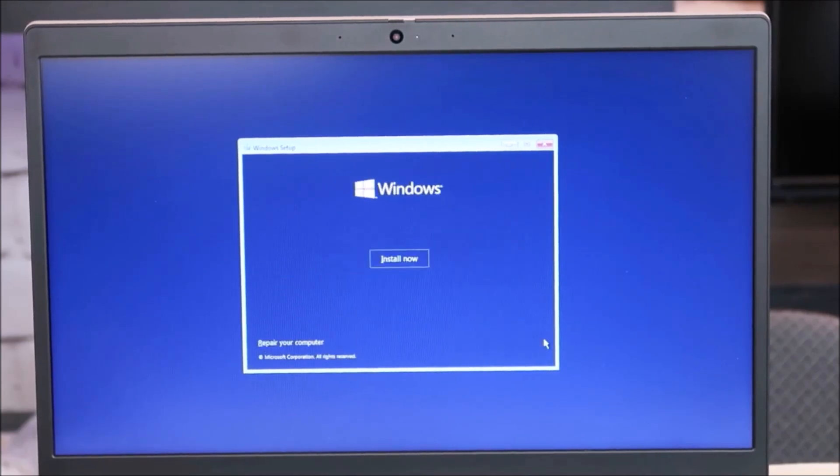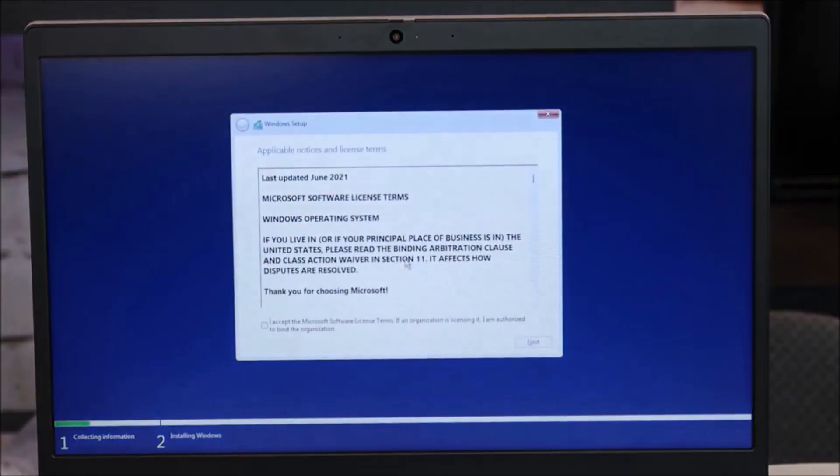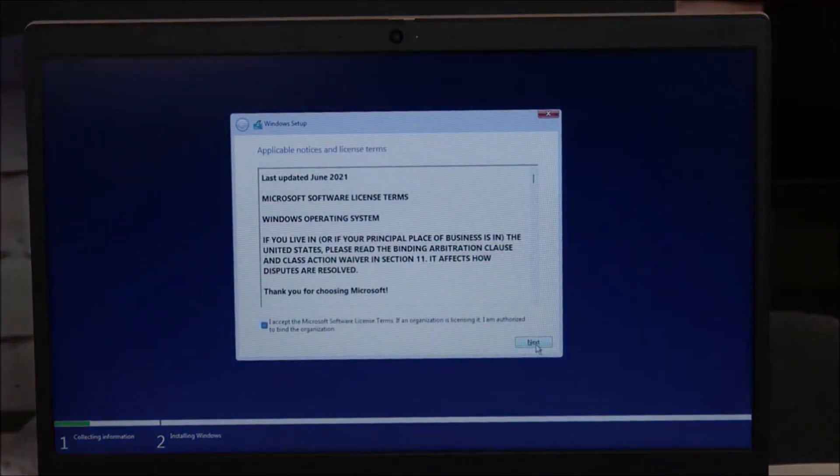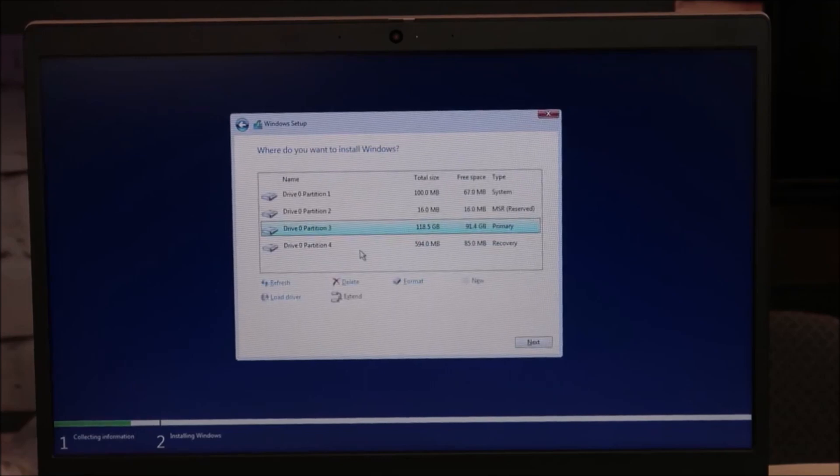I'm going to go down and hit Next, then Install Now, and accept the terms and conditions. You have two options here: Upgrade — install Windows and keep files — or Custom install Windows only. For the sake of the video, I'm doing a custom install. I'm not saving anything; if the operating system is not functioning correctly, I find it's always better to do the custom install. I don't save any data and erase everything because I'm often just trying to wipe everything clean.